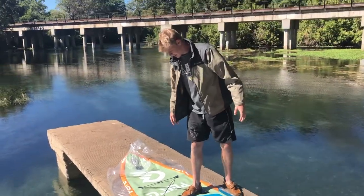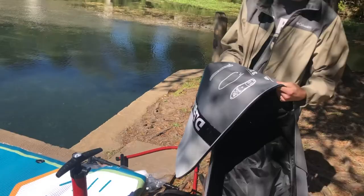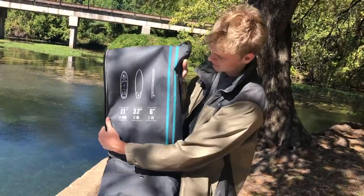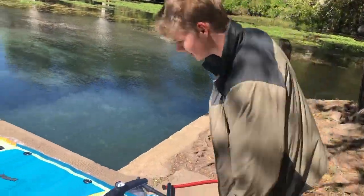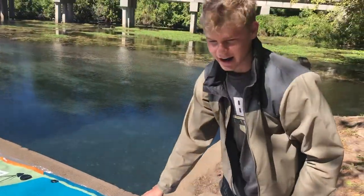Alright, so here's what it's looking like rolled out. It's about 11 feet long and it's gonna be 32 inches wide. Let's blow it up and we'll see how long it takes — we're gonna time it actually.